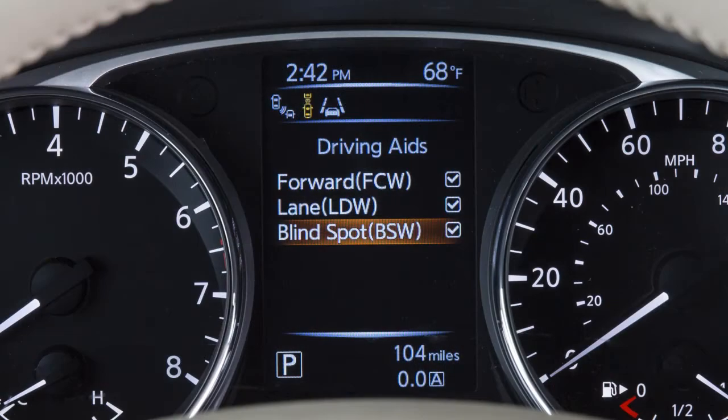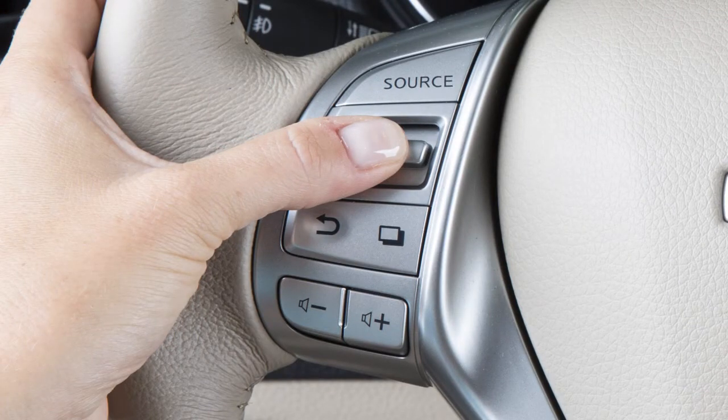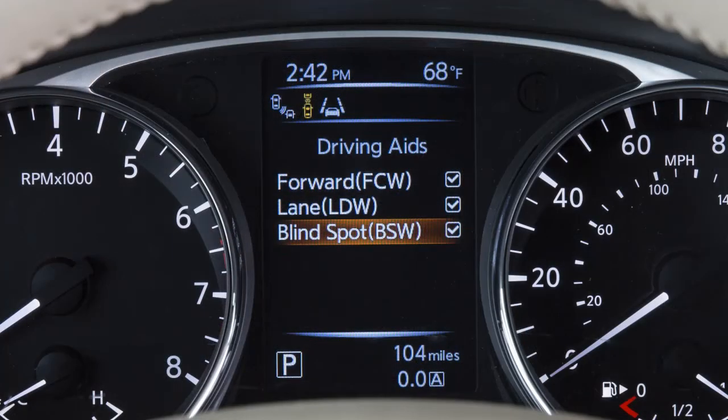Use the menu control switch to scroll through the items until you reach the blind spot BSW on/off, and then press enter on the menu control switch to toggle the BSW on or off.